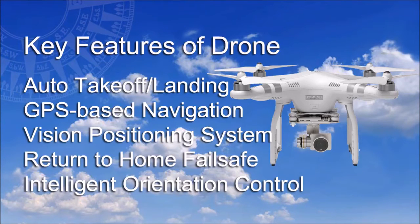Let's take a look at just a few of the key features of the Advanced Drone model. These include very useful auto takeoff and landing, GPS-based navigation, a vision positioning system to assist with indoor flying, return to home failsafe should the drone go out of range or the battery is low, and intelligent orientation control, which helps when you are confused about the drone's orientation.